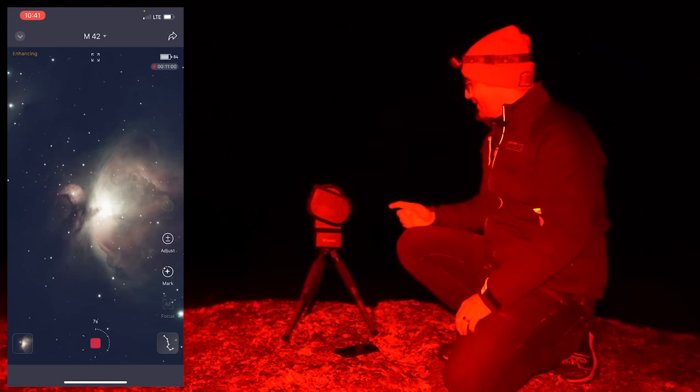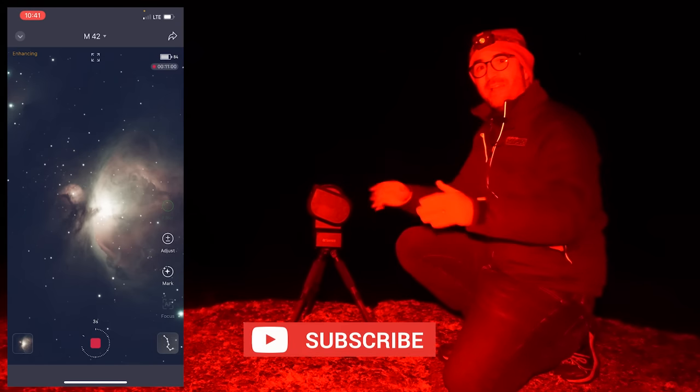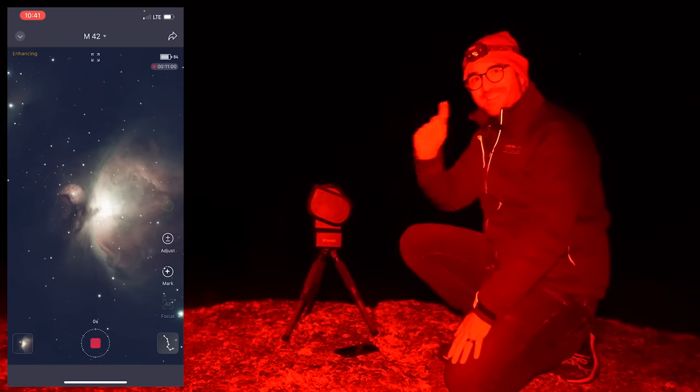I hope you enjoyed this video on ZWO's new Seastar Smart Telescope. Subscribe to Learn to Stargaze so you don't miss the next video. And remember, the future is looking up.